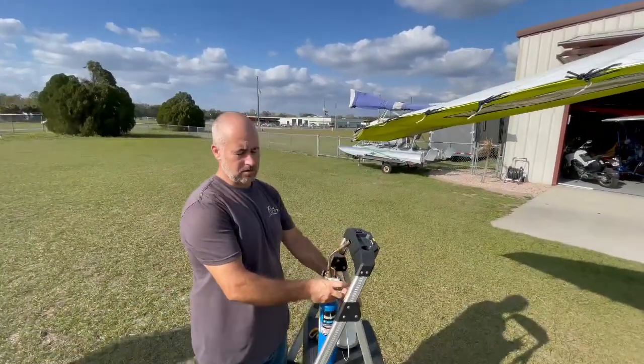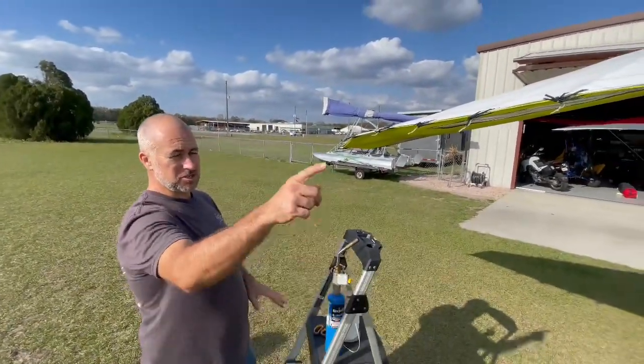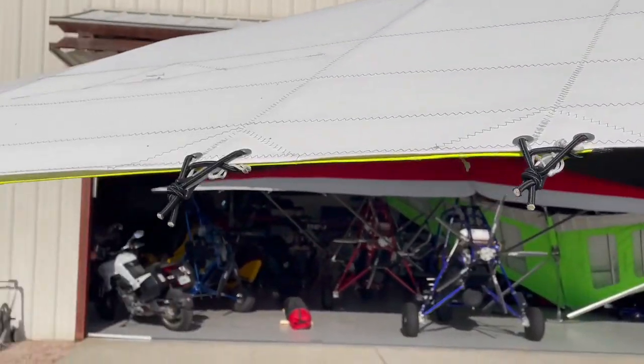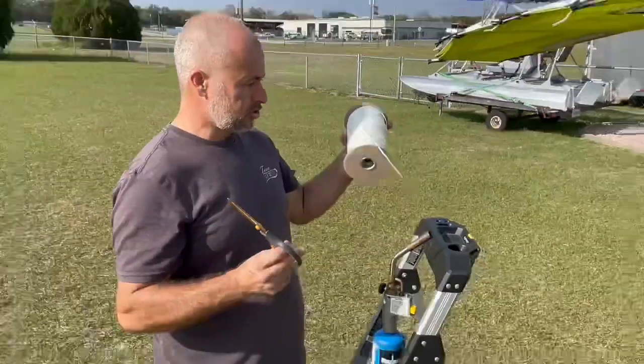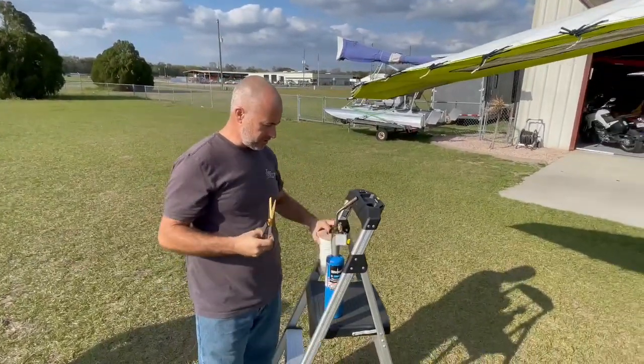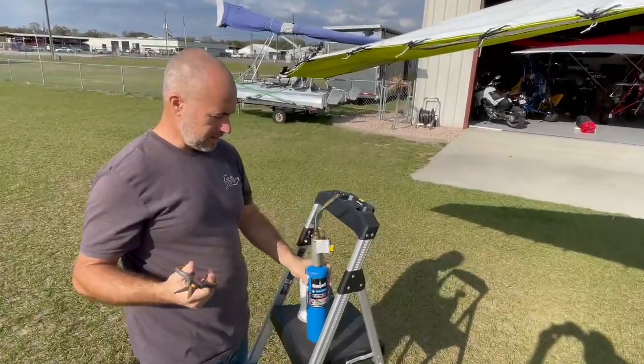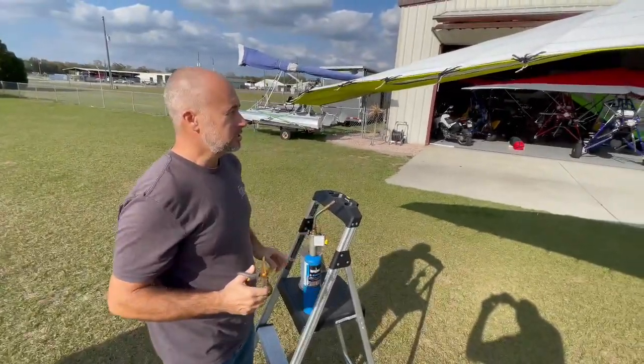We're going to go ahead and restring the outboard section of this Rival X. First things you're going to need: scissors, string — you can get it pre-cut or as a whole spool — and you can use a lighter, but probably not out in the wind, so be careful with that.